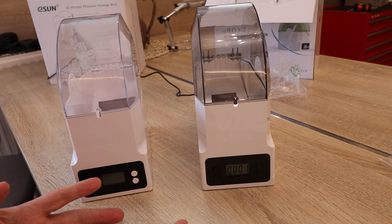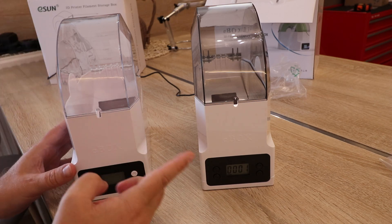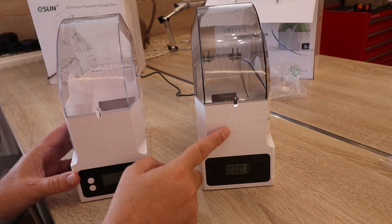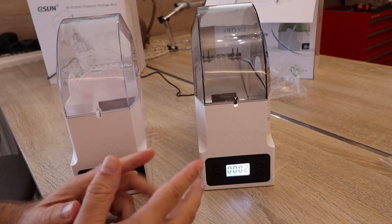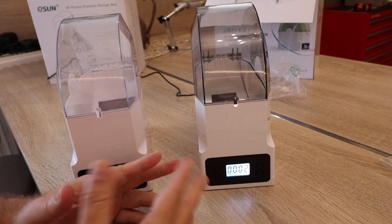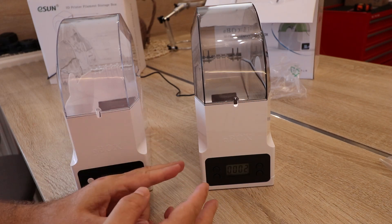The older version had a weight scale, but on the new version it appears to have been removed. However, a big improvement is that we no longer have that click sound from the relay turning the heating on and off.